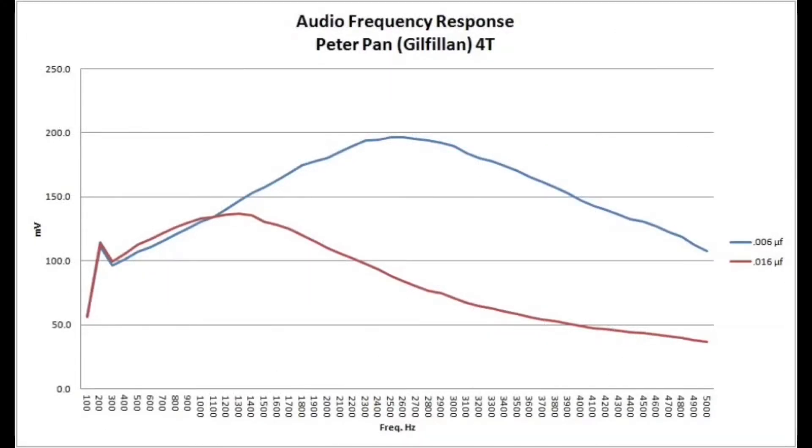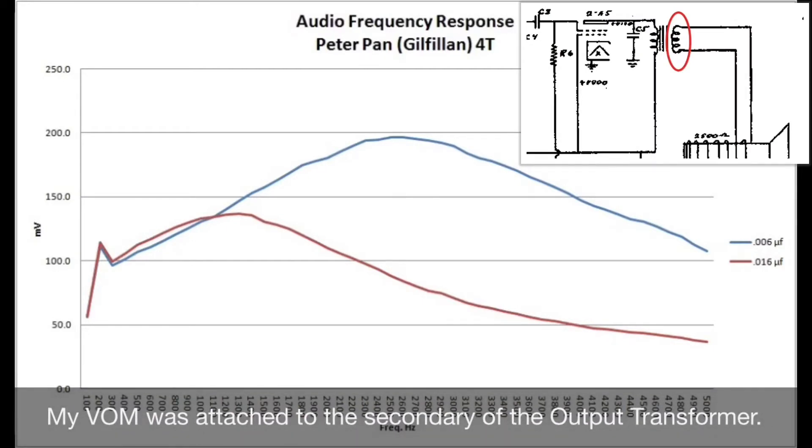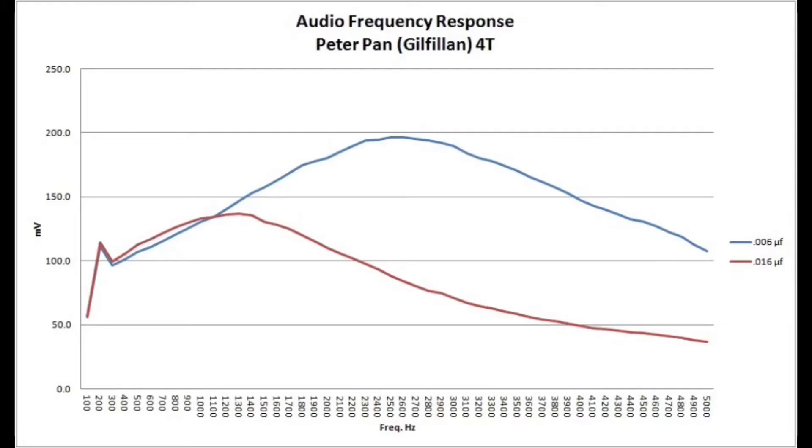To recap, I took my voltmeter and was just looking at millivolts, coming off the output transformer — the leads attached to the voice coil — using my signal generator on the audio side and generating signals from 100 hertz all the way up to 5,000 hertz. The blue line was the .006 microfarad cap installed. You can see that big peak right in the 2,500–2,600 hertz range. You can also see the crossover point between the two capacitors. When I put the .01 capacitor in parallel to create .016 microfarads total, you can see how those higher frequencies were shunted to ground.